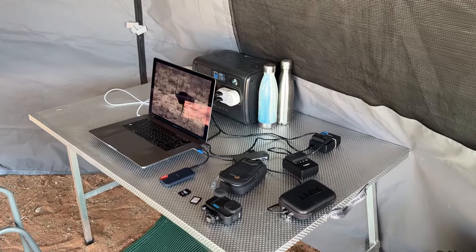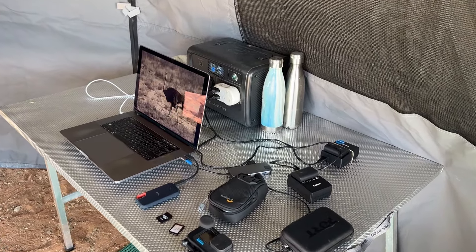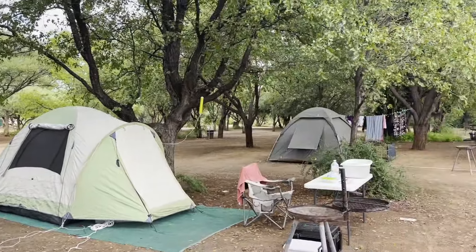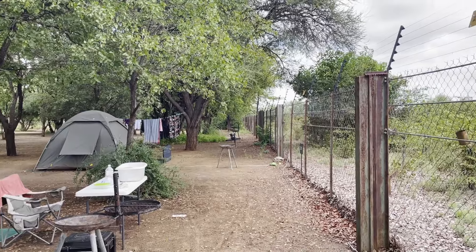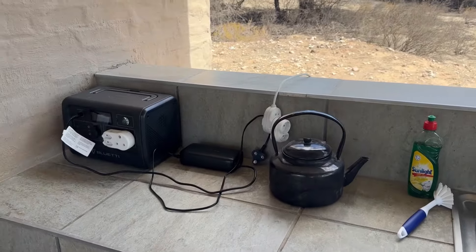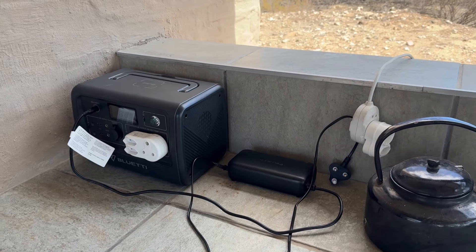I use it to run my laptop, to charge camera and GoPro batteries and camping lights, and also to run a fan in my tent. Up to now I've always camped at places like the Kruger National Park or the Kalahari Trans Frontier Park, where I've had access to power outlets which allowed me to easily top up the EB70.